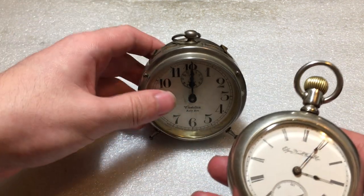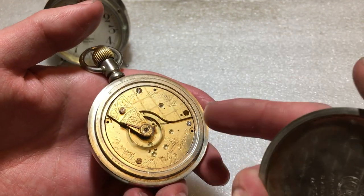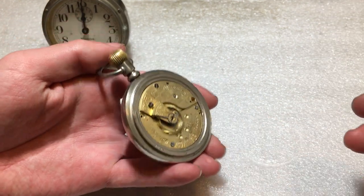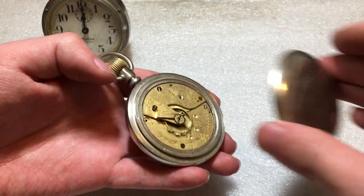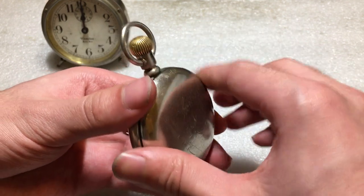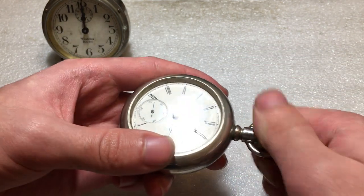So, the Elgin Pocket Watch. First of all, I apologize for the lack of uploads lately. I ran into some issues with this, and there are actually some parts that need replacing. The reassembly video did not turn out well — it was like 20 minutes of me trying to get everything lined up because of the design of this full plate movement. I didn't want you all to sit through 20 minutes of that, so that video is now gone. But it is back together and running.